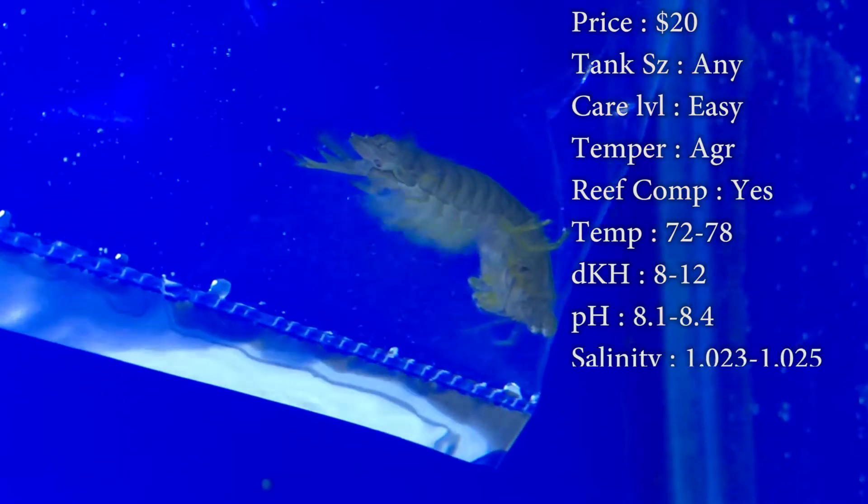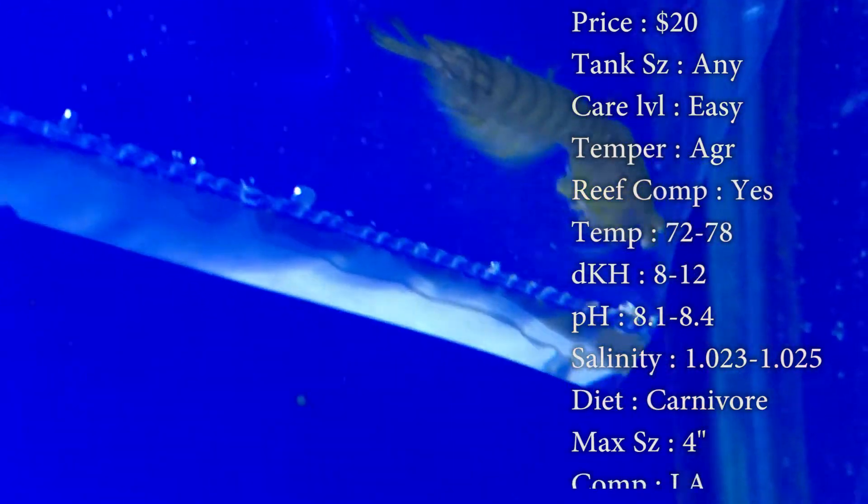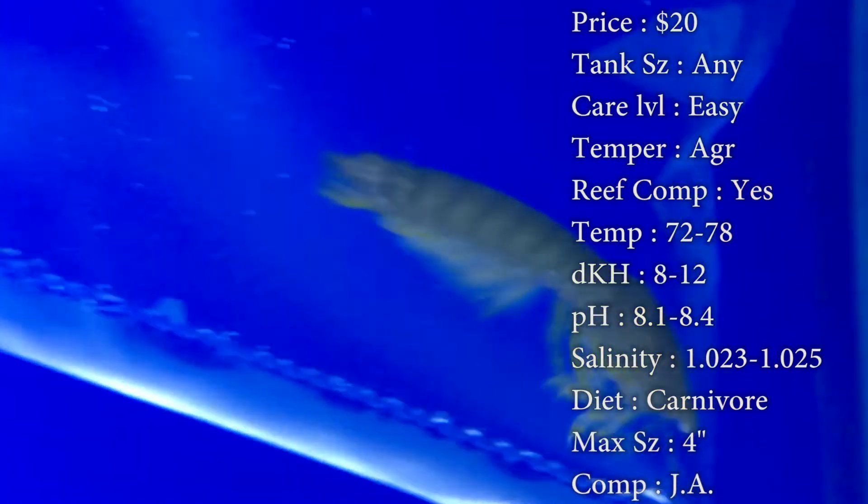You could put one in a reef tank. Temperature: keep it 72 to 78. dKH: 8 to 12. pH: 8.1 to 8.4. And your salinity: 1.023 to 1.025.